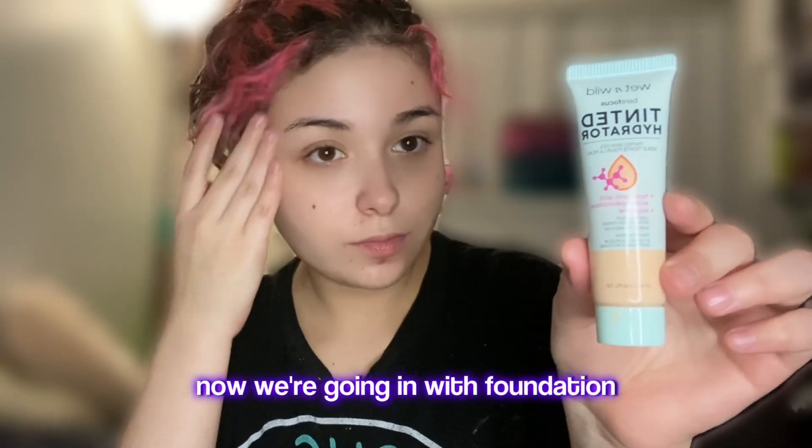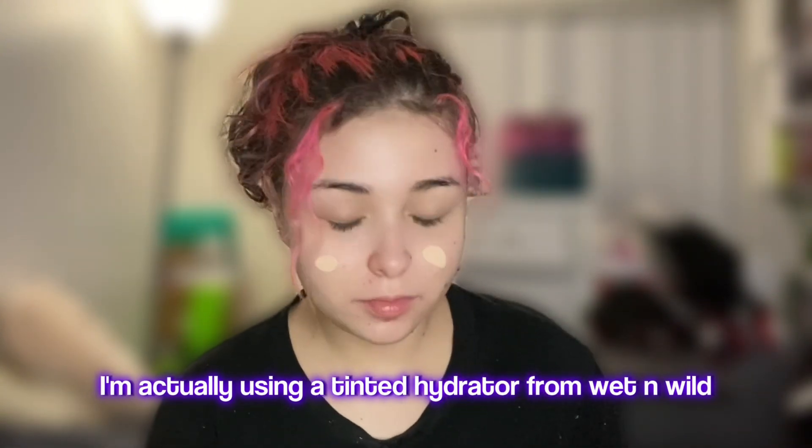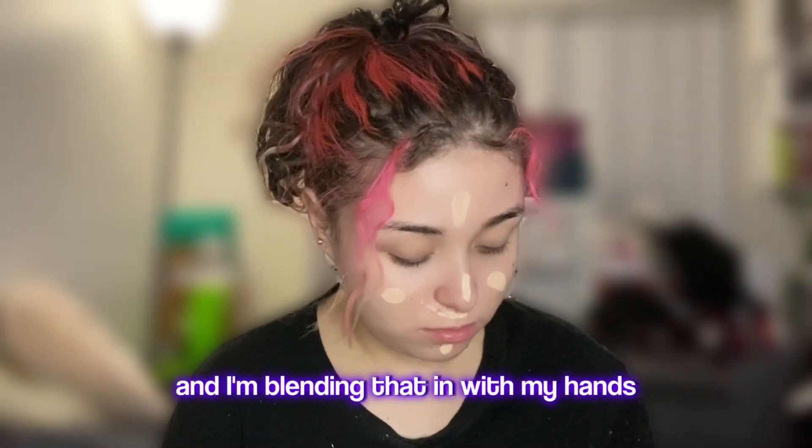Now we're going in with foundation. I'm actually using a tinted hydrator from Wet n Wild and I'm putting that all over my face just as if it was foundation, and I'm blending that in with my hands.